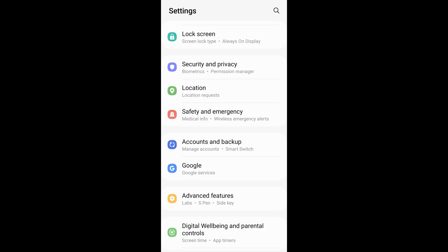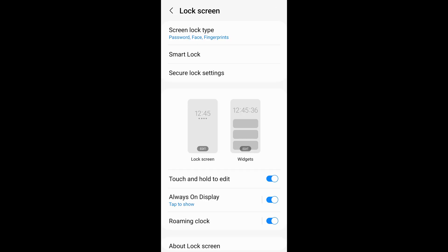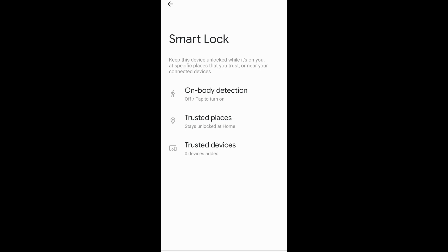To set up Smart Lock, open your phone settings, go to Lock Screen, and then Smart Lock will ask you to enter your password. After that you can configure Smart Lock. Mine is set to trust my phone and unlock it automatically when it's at home, but you could also set it to have a Smart Lock whenever it's connected to your watch, which might be a better setting.